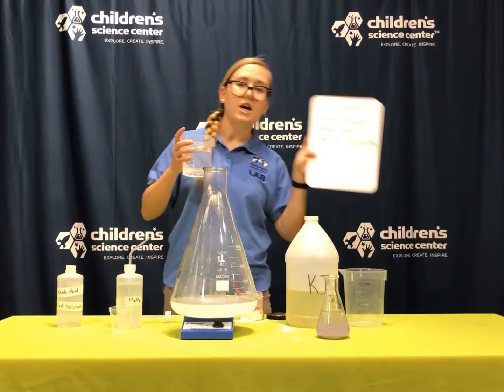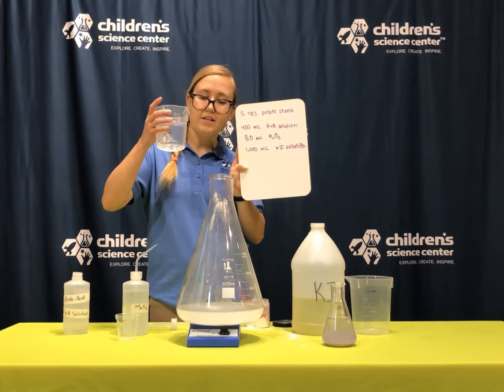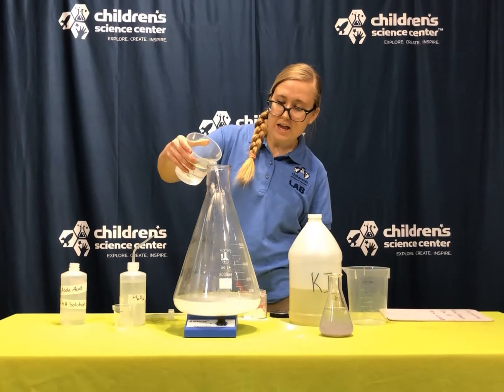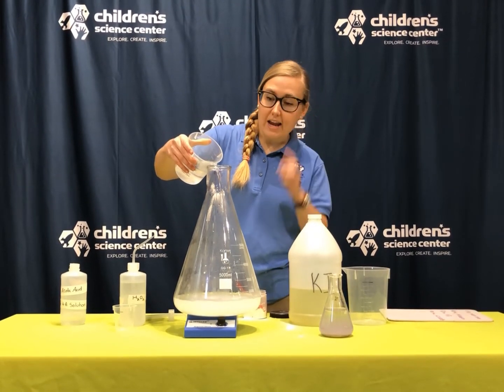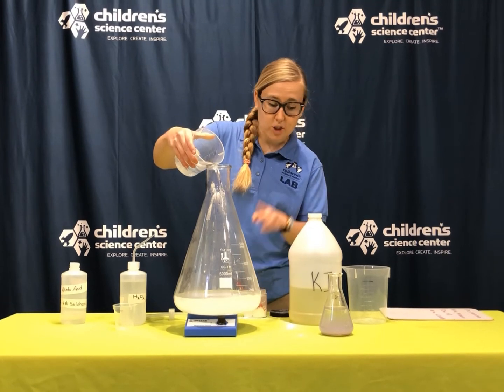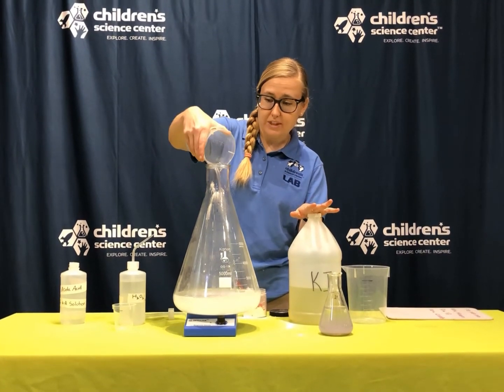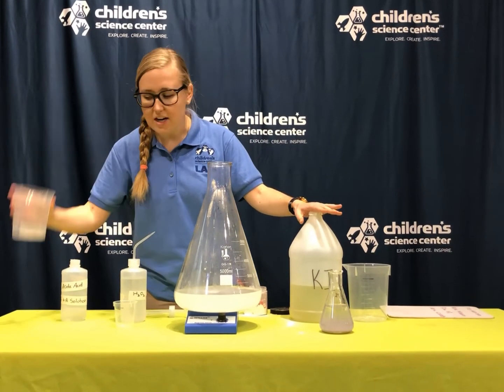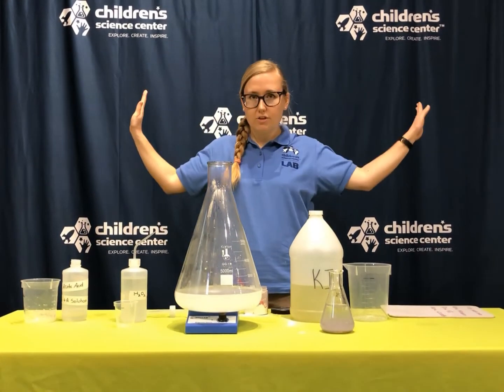So I have measured my 400 milliliters of my ANA solution and I'm going to pour this in here. What this is going to do is actually separate the iodine molecules so they won't react. This vitamin C acid is going to block the reaction from happening — kind of like a football player blocking the quarterback.